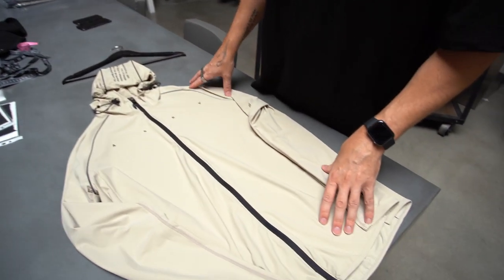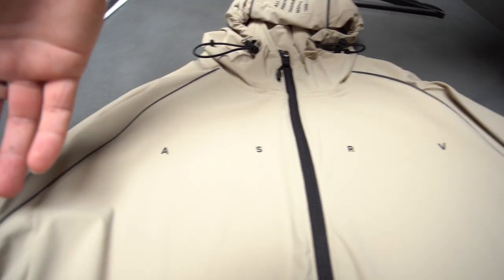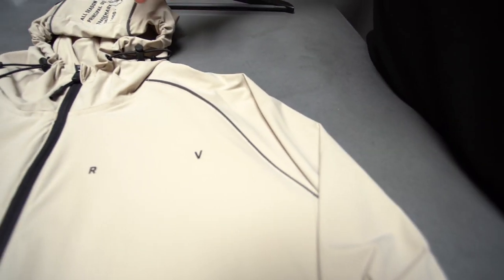One of the features you also find throughout this product is reflective detailing. You have the reflective logo details, reflective piping on the front hood and the back of the product, and that's for early morning or late night training.